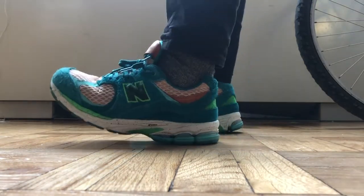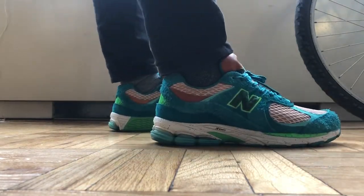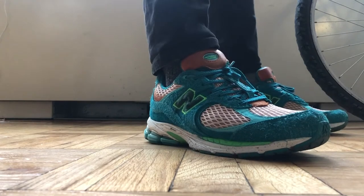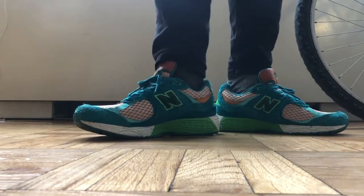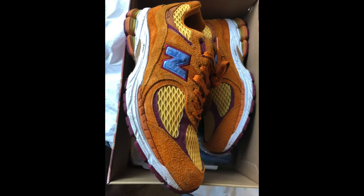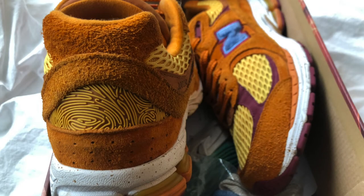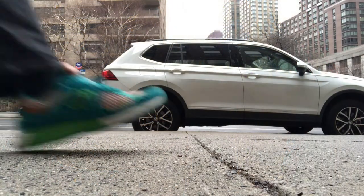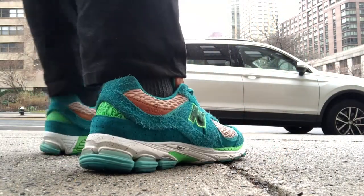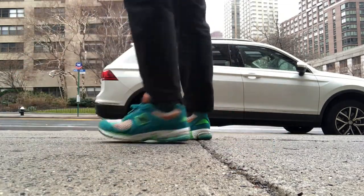For people who don't want to watch the whole video, the quick summary is: please don't waste your money on the resale of this model. It's very cheaply made and not durable enough to really warrant the price point. This is coming from someone who has owned these, the Rain Cloud Protection Pack, and the Peace Be The Journeys — basically a few of the most hyped colorways on this specific 2002R model. Even if the colorways have been super nice and fire, it's really not worth the resale price, let alone even the retail price.